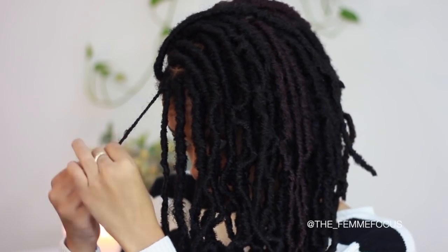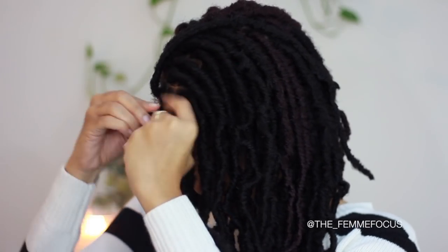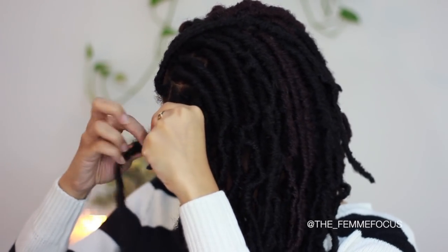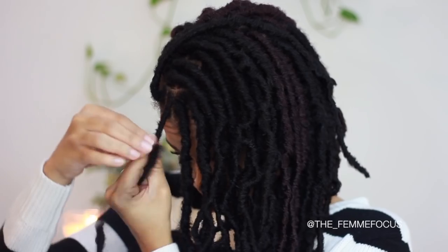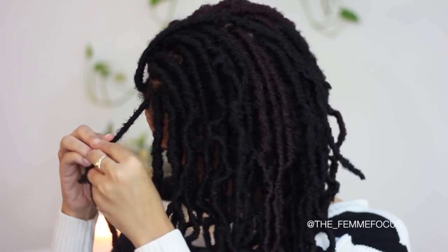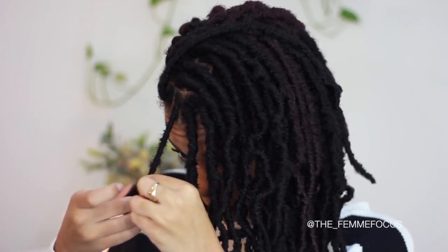Once you have that braid all the way down and that loop is secured, you're going to simply take your New Lock and start wrapping — that's it! It's super simple and easy. The New Locks do take a little more patience than other locks because they are tightly wound together, so take your time unraveling them and finding that loop so you don't have too much difficulty achieving this style.